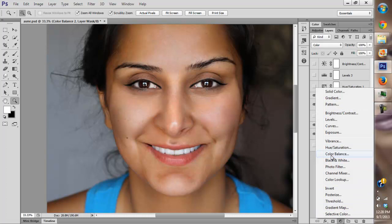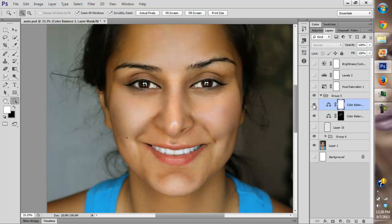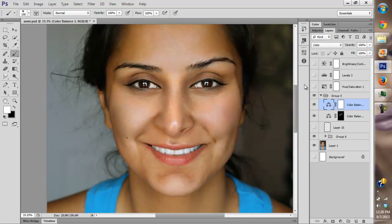Now we want to get rid of all the pinks and reds. We're going to get rid of the reds, and we're not going to paint at 100% — we're going to drop it down to 6%.